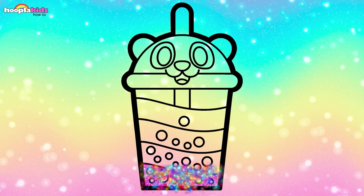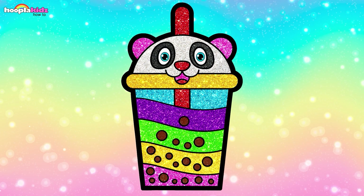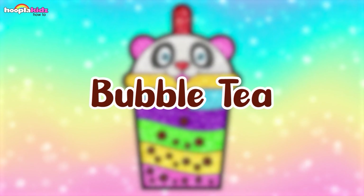Here is our colorful bubble tea. Wanna sip some? See you next time. Bye bye!